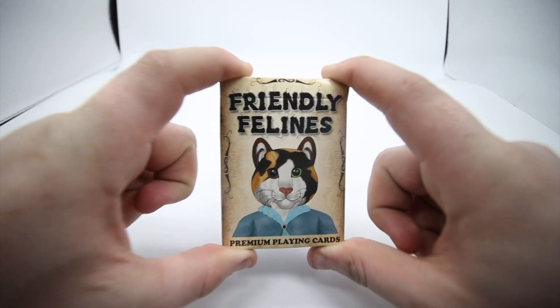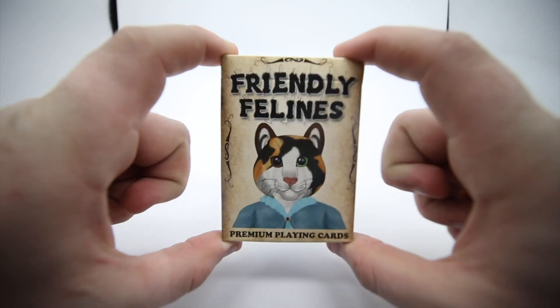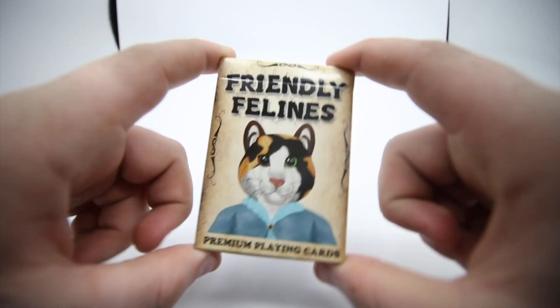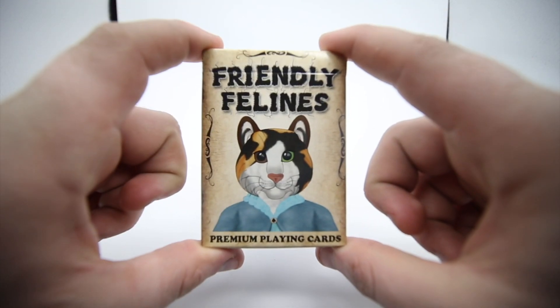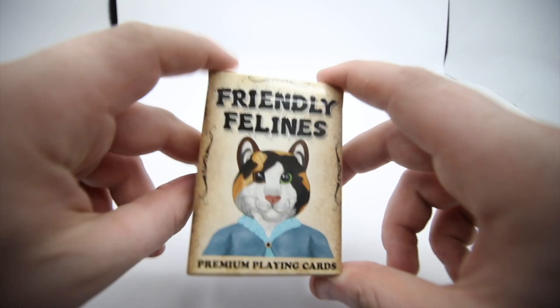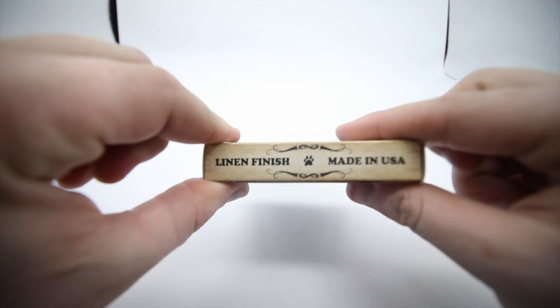Thanks to PlayingCardDecks for letting me review this deck today. On the front it has 'Friendly Felines' and a picture of a cat wearing clothes. It has 'Premium Quality Cards' — premium playing cards — and it has this really nice color in the background.